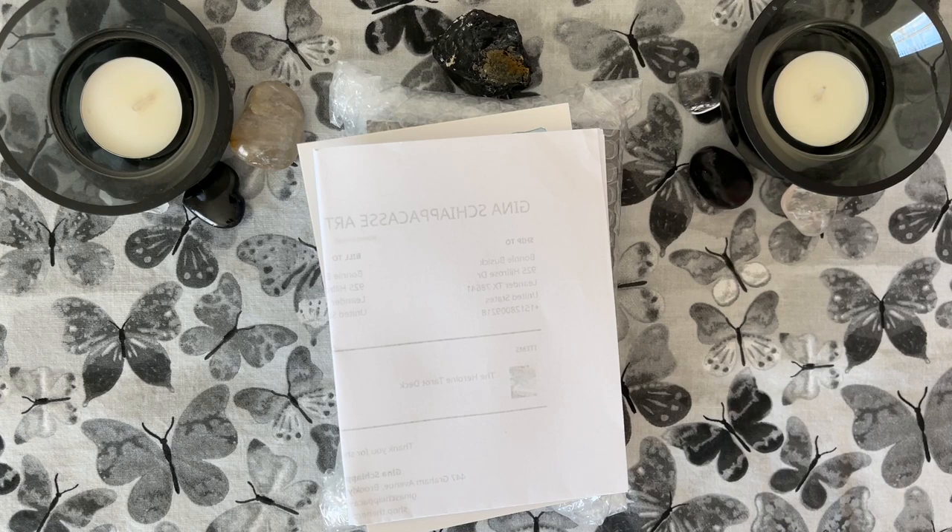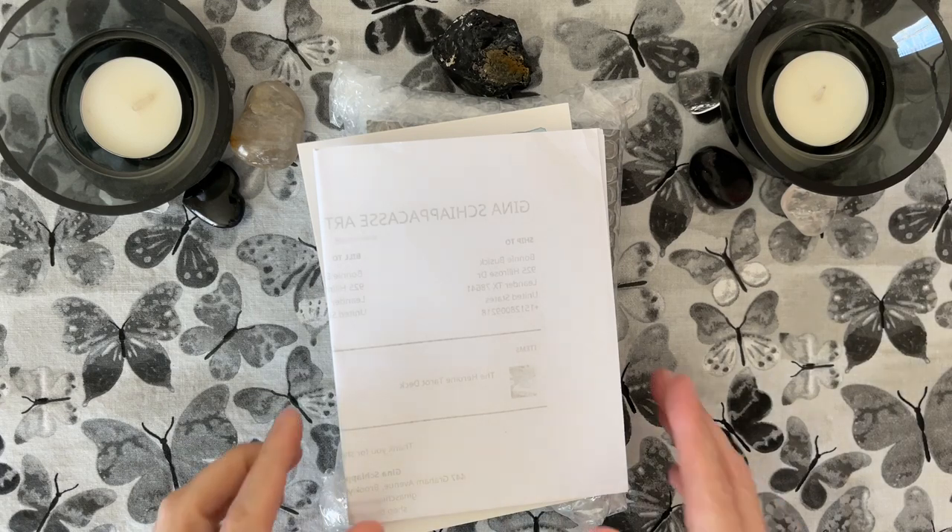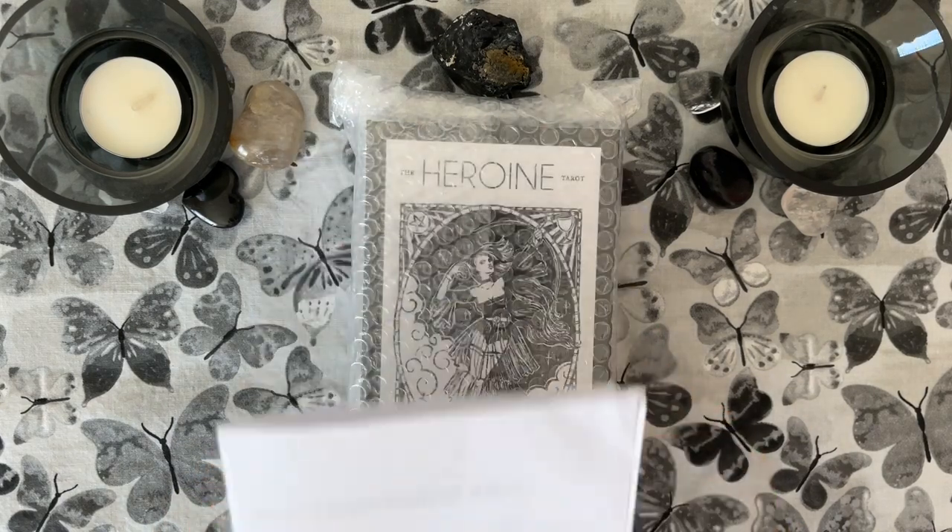Today's video is going to be an unboxing. This is the Heroine Tarot by Gina — I believe her last name is Shia Pakazi. If I mispronounce that, I am so sorry.